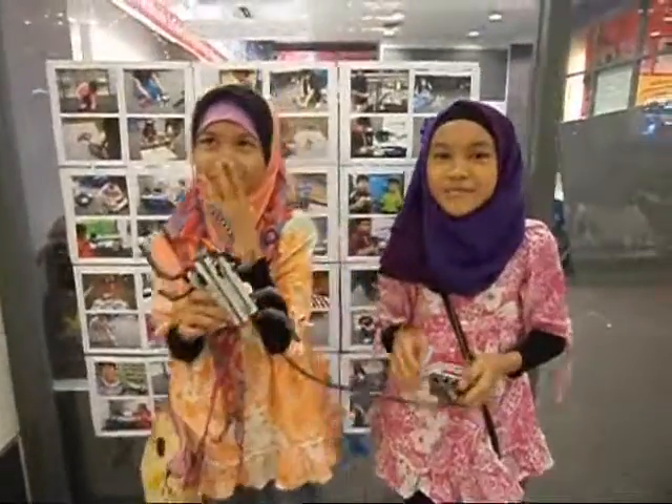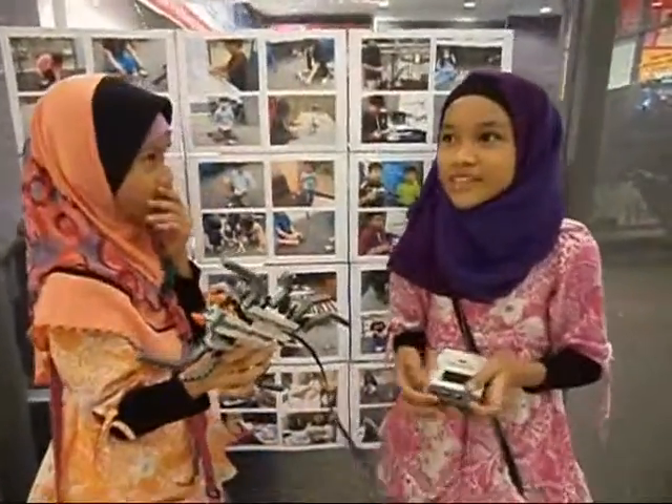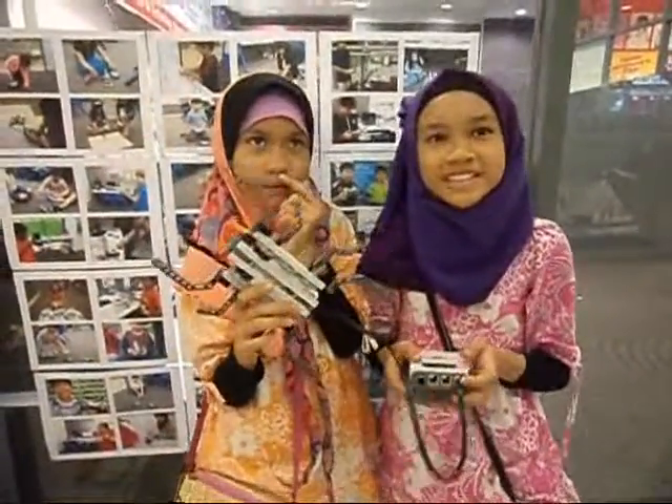Hi, my name is Amira. Hi, my name is Aina. Today we learn about robotics. Our robot's name is Spider.